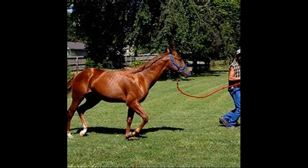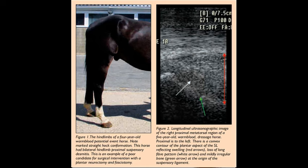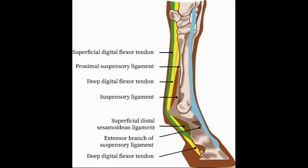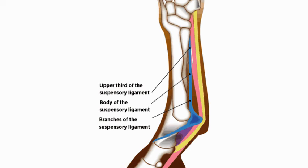Suspensory desmitis is a condition involving inflammation or injury of the suspensory ligament, which is a key structure in a horse's limb. The suspensory ligament runs from just below the knee or hock and extends down to the fetlock. It supports the joint and helps to prevent overextension. This ligament plays a crucial role in the horse's movement, especially in activities involving high impact like jumping, racing, or even reining. When the ligament becomes inflamed or damaged, it can lead to lameness and significant pain, which is what we saw in Dakota.